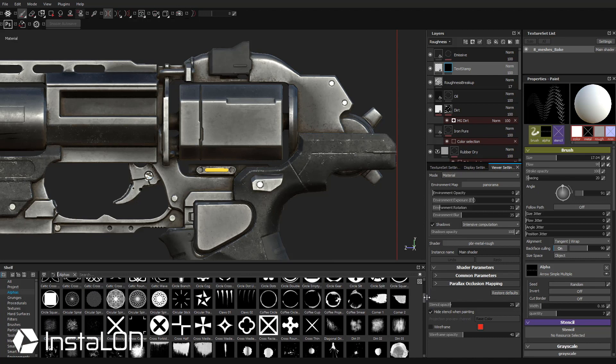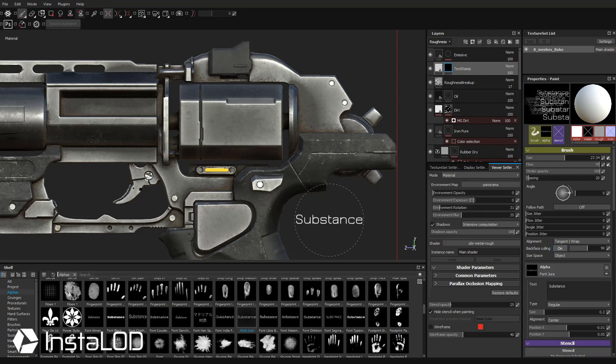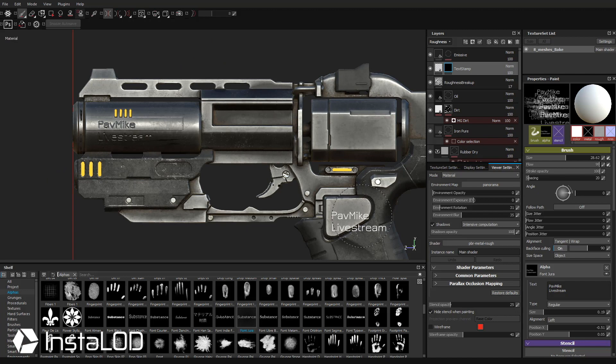Now you can stamp these, or go over to scale it down and click again. For text, scroll down in alphas and you'll see a whole bunch of different fonts. Hover over these to see available fonts — let's grab Substance right here and drag it onto our alpha. Now when you Control-click you can just stamp Substance text. To change this text, go into the text field and type something — for example, PAV MIKE LIVE STREAM. You can change the size of the text, set alignment to center or left, adjust position X to scoot it over, and now it'll fit within our circle.